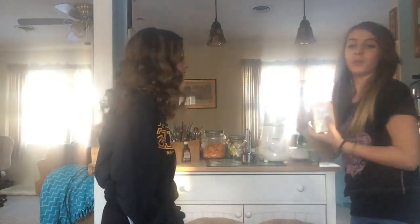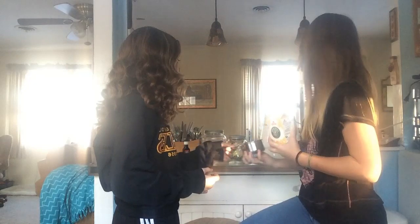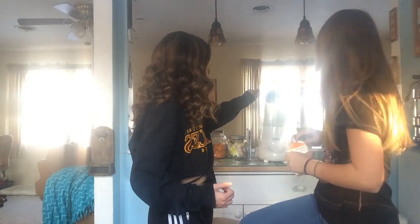Sorry for the lighting, but the things you're going to be needing: you need to get some milk. We're going to put one cup of milk in the blender with three scoops of ice cream. Just pour it in the blender with the ice cream, obviously.